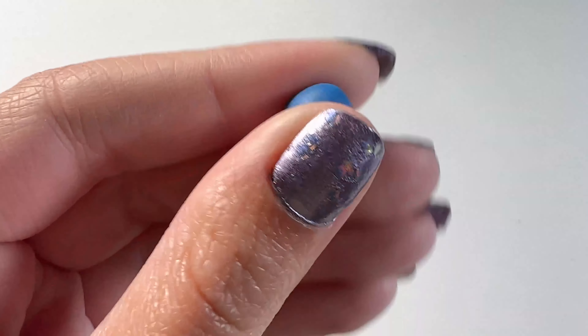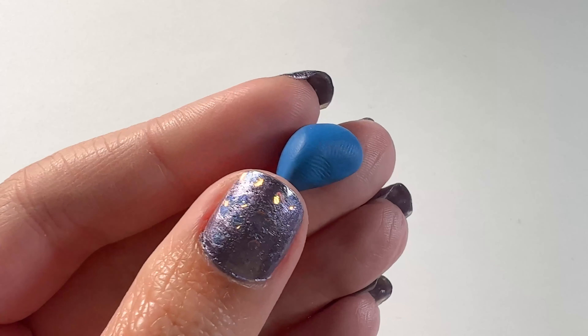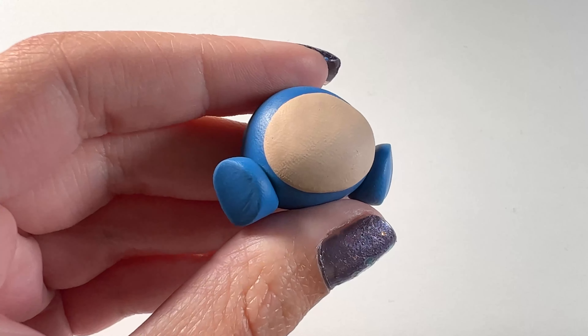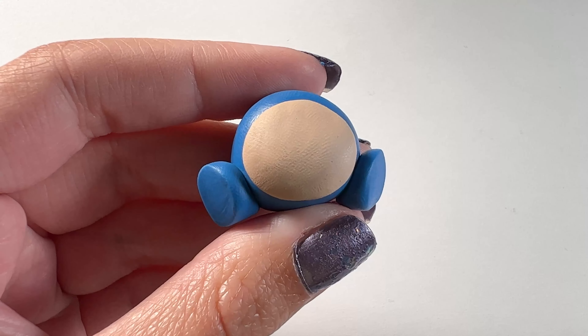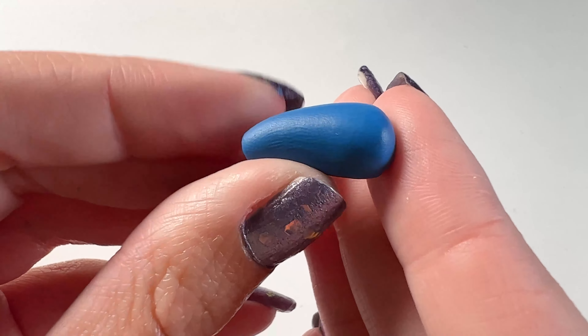Next I started making the legs and for this I'm taking the same blue that I used for the body. I made this shape and cut the end off of it because that's the part that's actually going to attach to the body, and here's what it looks like once they're on. Then I moved on to making the arms which are again the same color blue clay.